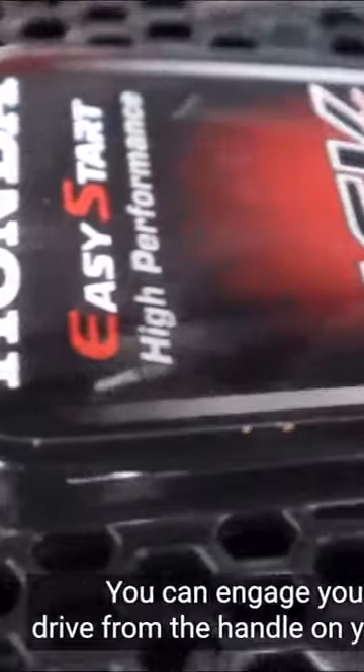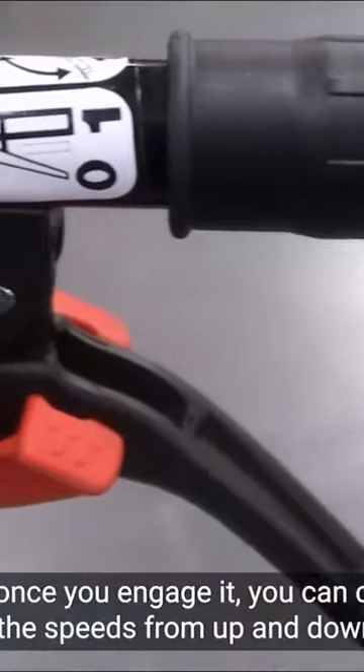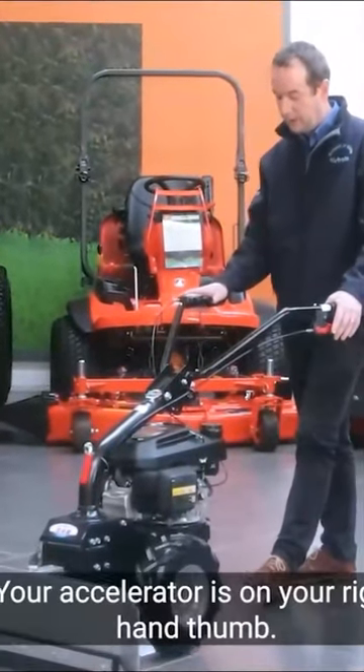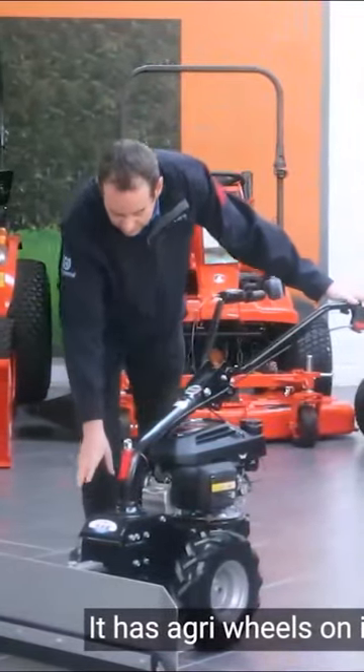It is power driven. You can engage your power drive from the handle on your left hand, and once you engage it you can control the speeds from up and down. Your accelerator is on your right hand thumb. It has agri wheels on it.